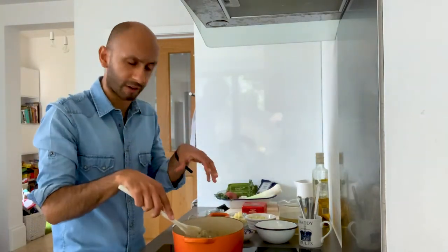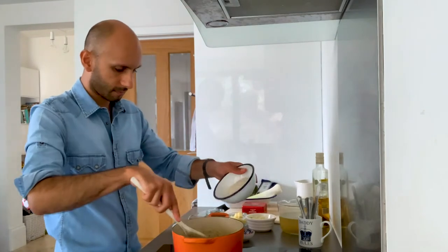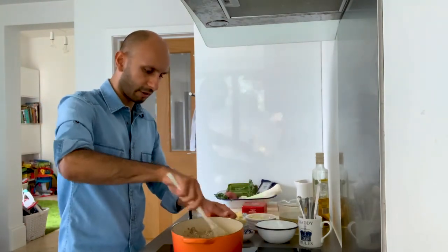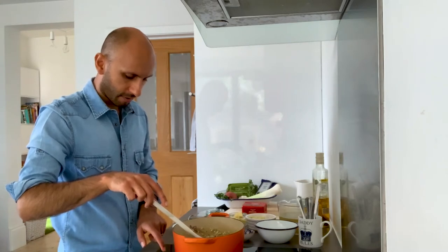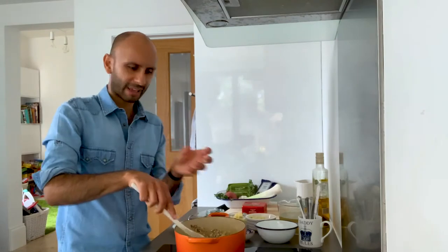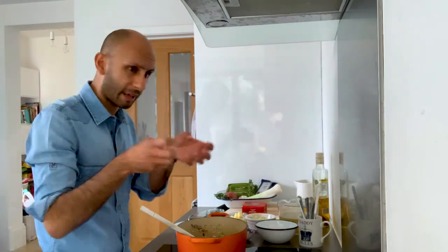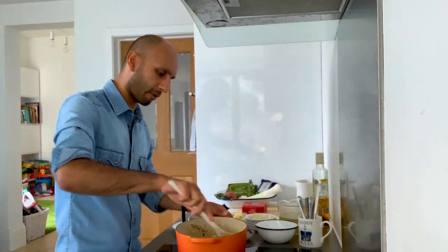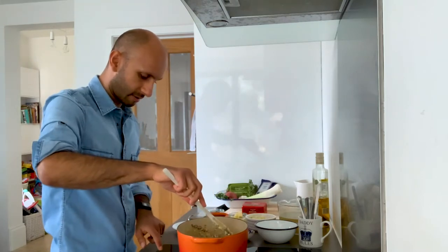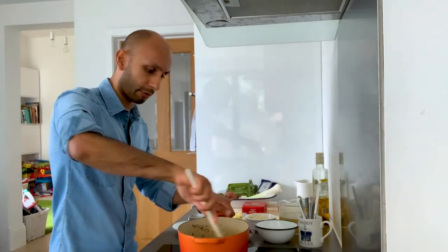The base has sweated down nicely — nice and soft — and now we're going to add the risotto rice. I like to turn up the temperature a little bit at this point. It's really important that you add the dry risotto rice now, as it picks up a lot of the flavours you've already imparted: the butter, the oil, the onions, the garlic, and the leeks especially. So we're just mixing that all in, and once it's nicely coated we're going to add the stock.